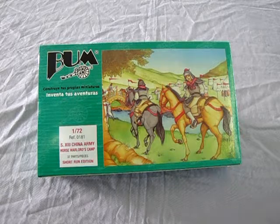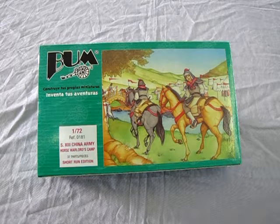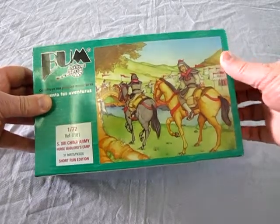This box depicts a camp of the Xi Xia warriors, who had access to good grasslands to support their horses. Unfortunately, the Xi Xia did not have as good expertise as the Mongolian horsemen. And now let's open up this box and take a look at the contents inside.